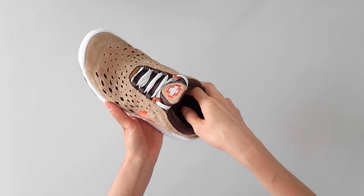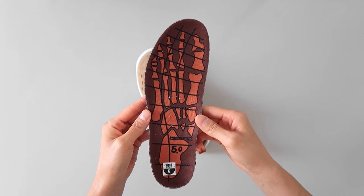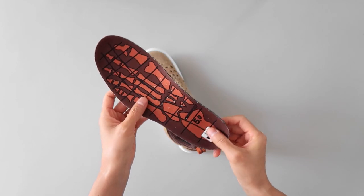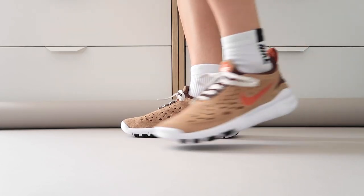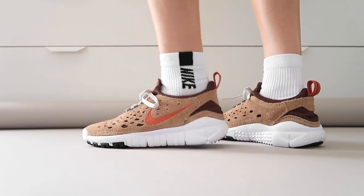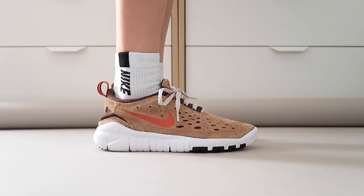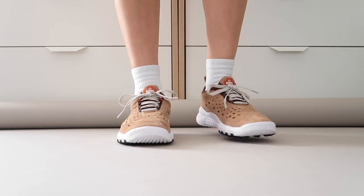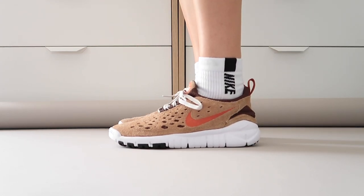Like I mentioned earlier, the ripstop around the ankle has no give whatsoever, so if you have wide feet — even slightly wide — I don't think this is a style for you. That wraps up the video. Let me know if these give you Mars Yard vibes, and thanks for watching. I'll see you next time. Bye.